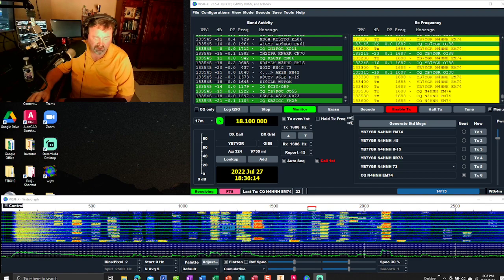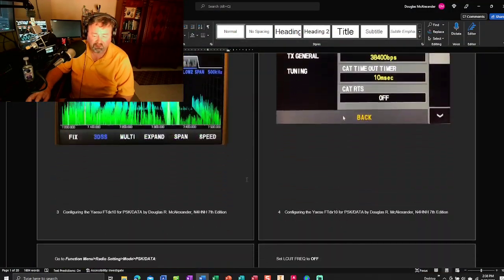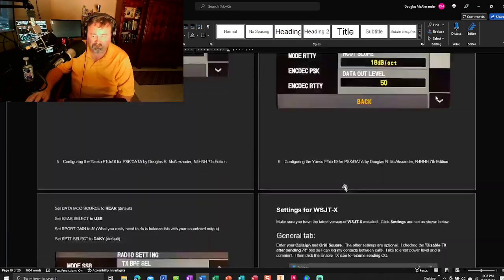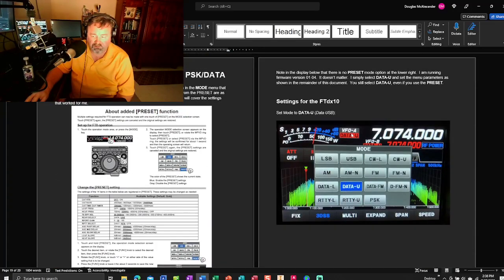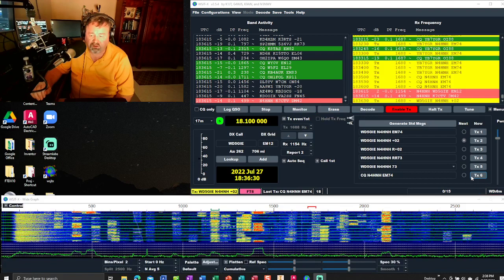Let me see if y'all can see it — screenshots, all sorts of info, and there are the dark mode instructions. I've got a taker, two takers. I've got it set to call first, so it's automatically going back to WD5GIE.